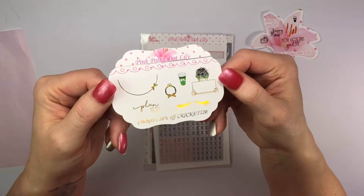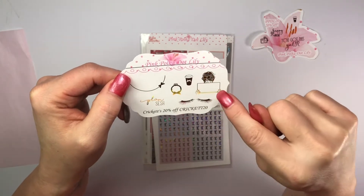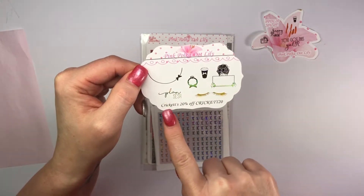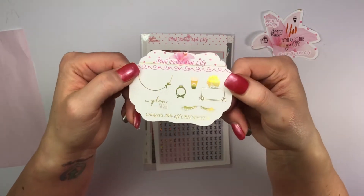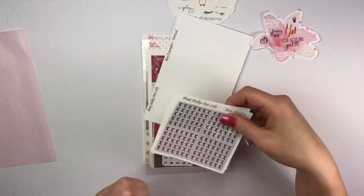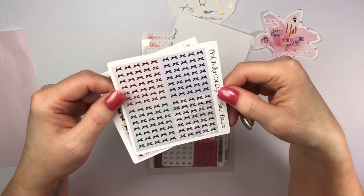When you mention my name in the notes to seller, you will get this freebie. It has a planner girl, coffee, eyelashes, 'plan sheesh,' a half doily, and a clock. If you use code CRICUT20, you get 20% off. This is another color of her foil — isn't that gorgeous? Okay, so let's get started. First things first, I ordered bow covers or bow headers. They are absolutely beautiful!